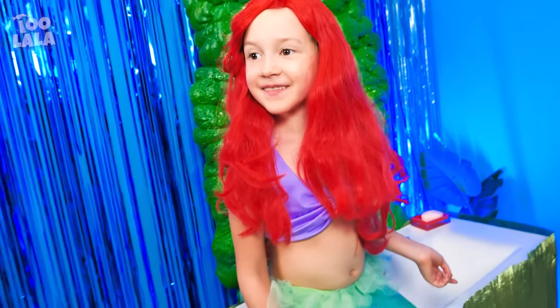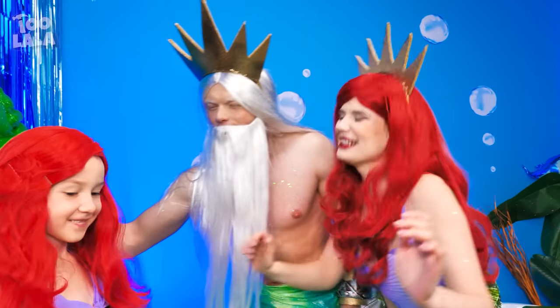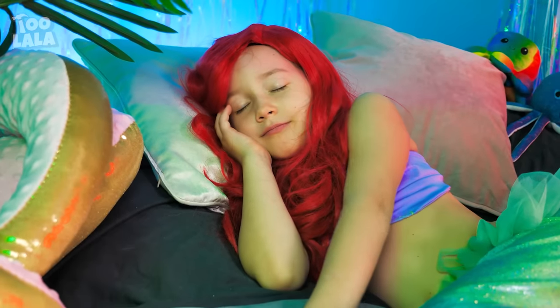This place looks fun! We have a daughter! We look so alike, don't you think? Shh! Ariel is deep asleep.